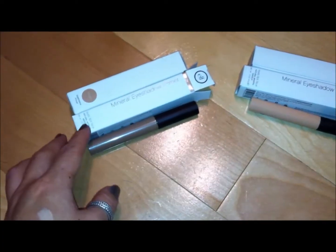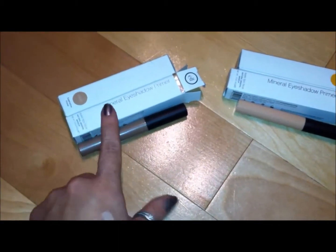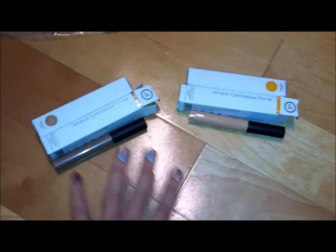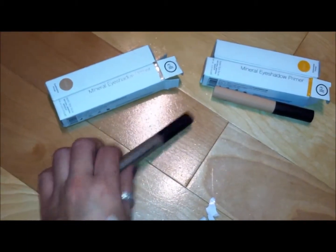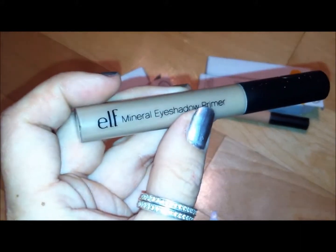Two other things that I purchased from e.l.f., and this is in the eyeshadow section. These are the Mineral Eyeshadow Primers, and again, this was 50% off, so I invested in two of each. I think I'll probably gift one to my mom, because she's always looking for a good eyeshadow primer. The Mineral line is supposed to be kind of like an all-natural version of the e.l.f. products.